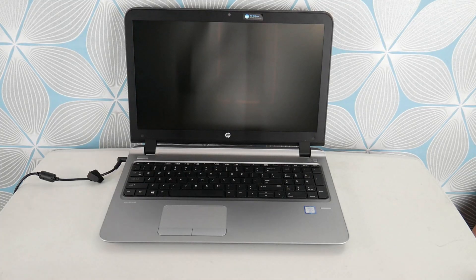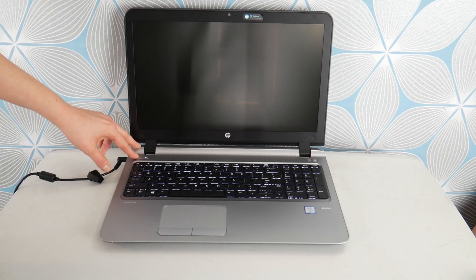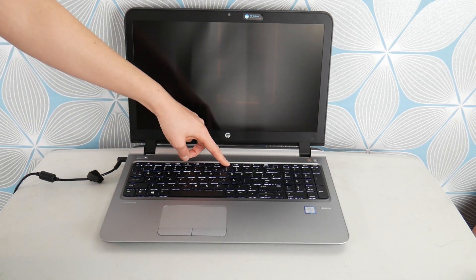This blue screen error can be both a software or a hardware issue, or both at the same time. So we're going to test your hardware and then we're going to go into software solutions.